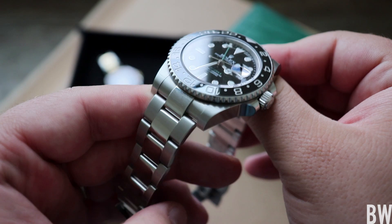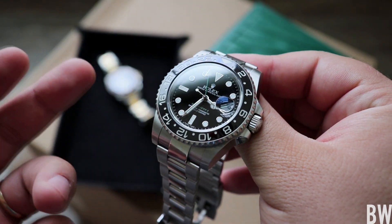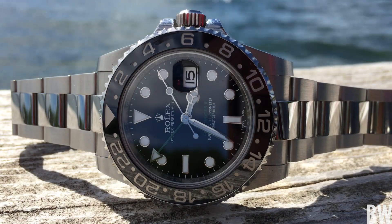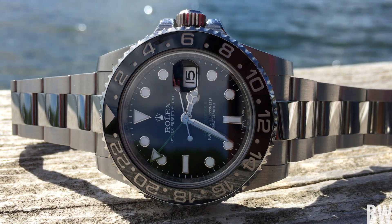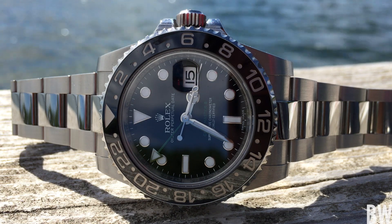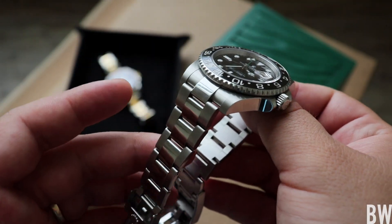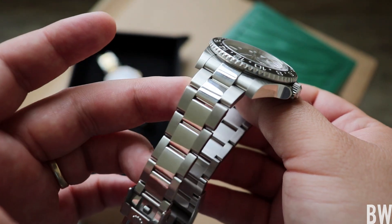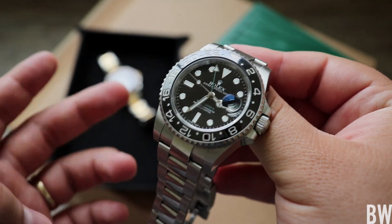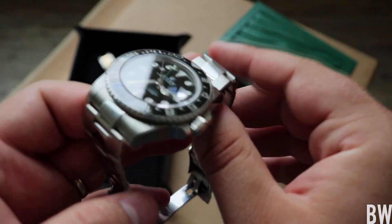Now let's look at the GMT Master II finishing. We have polished center links — they look gorgeous and they tie in nicely with the glass dial and the ceramic bezel. It's simply a beautiful watch. I will say that the polished areas on the bracelet and clasp mean you're not going to be able to hide surface wear — everyday little marks, dings, and scratches that just happen as you use your watch day-to-day. Over time that could get a bit more noticeable.